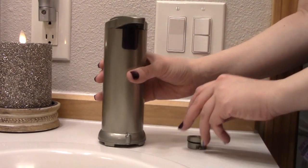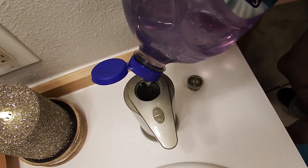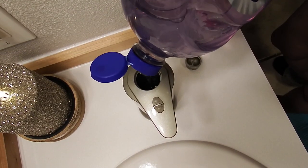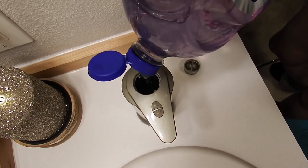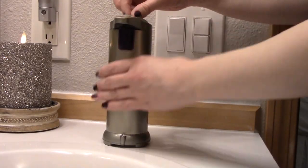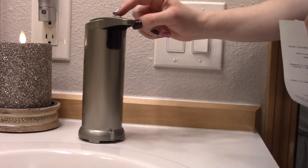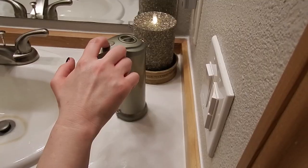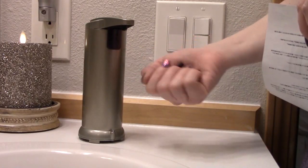Now we can fill the compartment with soap. Please make sure that the soap does not contain any dirty stuff in it — you want to avoid clogging. Press the top plus button for three seconds to turn it on, and press the minus button for three seconds to turn it off.